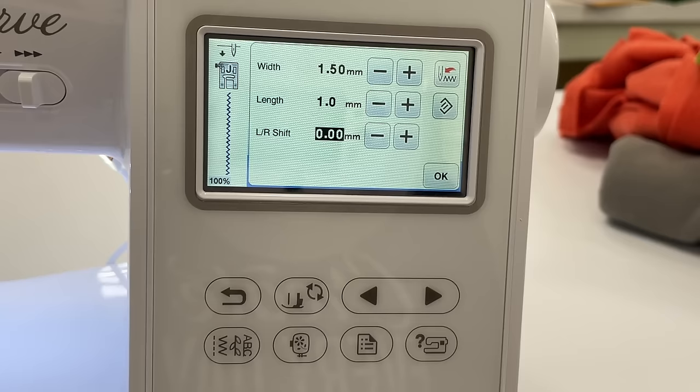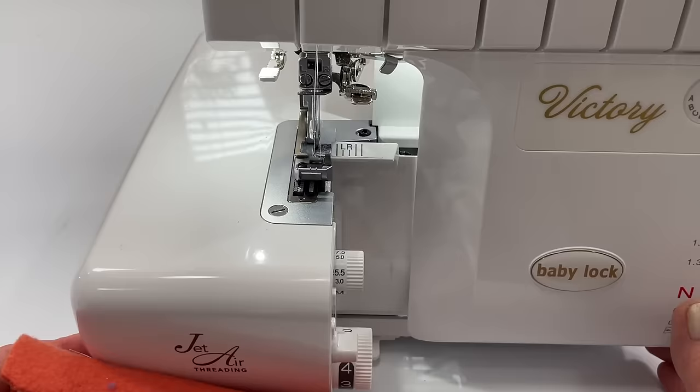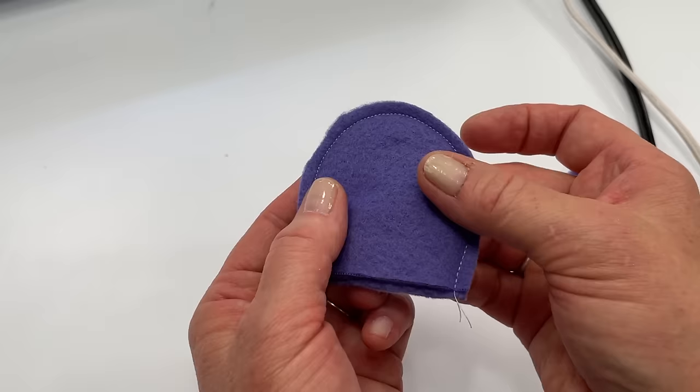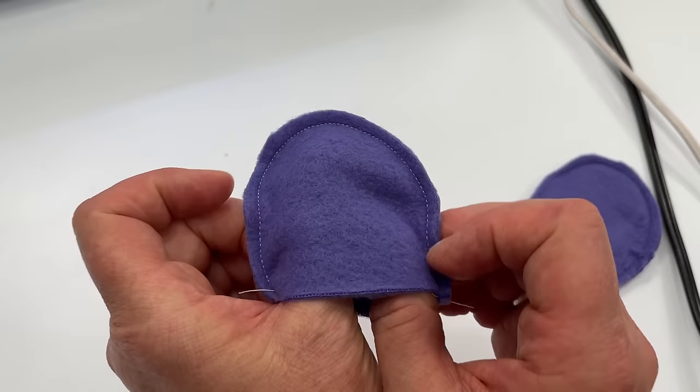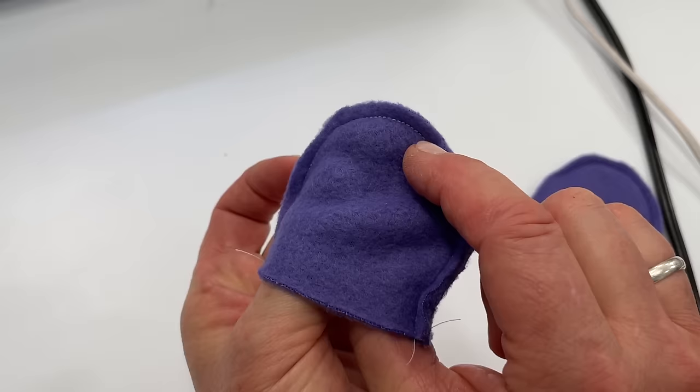I recommend you try out your stitches before starting your projects, since fleece can behave a little differently. Use that zigzag or lightning bolt stitch on anything that's going to stretch, because if you don't, when it is stretched that seam will pop and break, leaving holes. If you have a serger, by all means use it on fleece — it's faster, gives you a stretch stitch, and a finished edge. For non-stretching pieces like a stuffed animal ear, a regular straight stitch is fine and makes the project go faster.